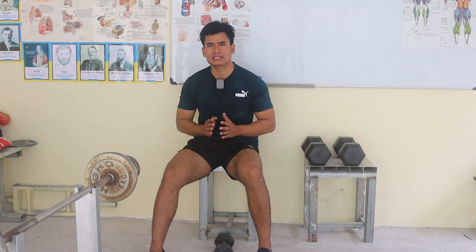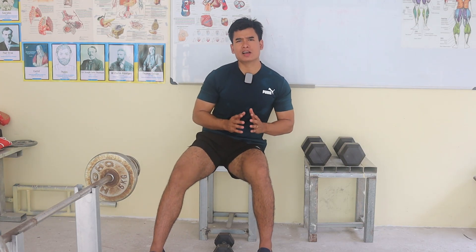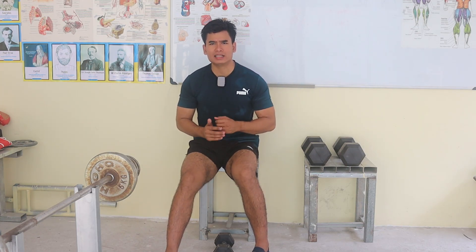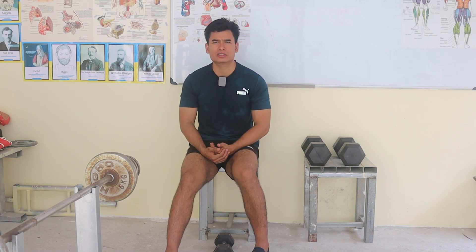To conclude this video, this is called Dumbbell Concentration Curl, and the equipment you need for this exercise is a dumbbell and a chair. For sets, reps, and weight, it depends on your fitness goal and muscle capacity.